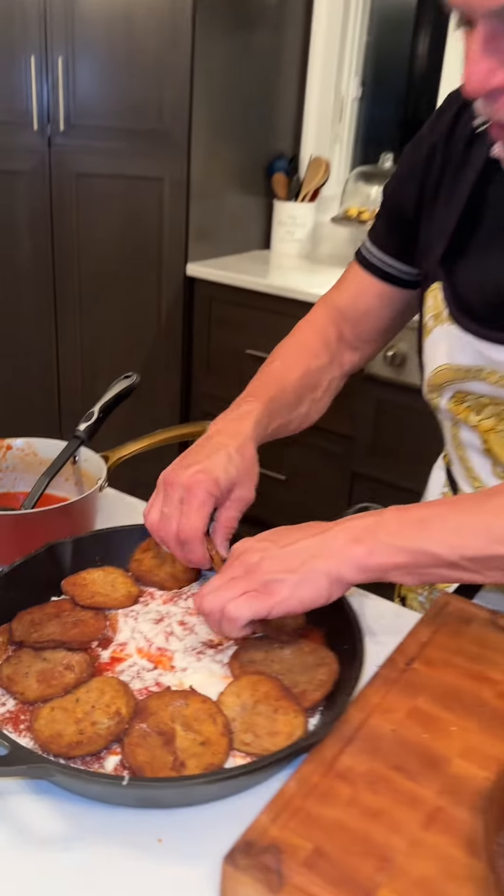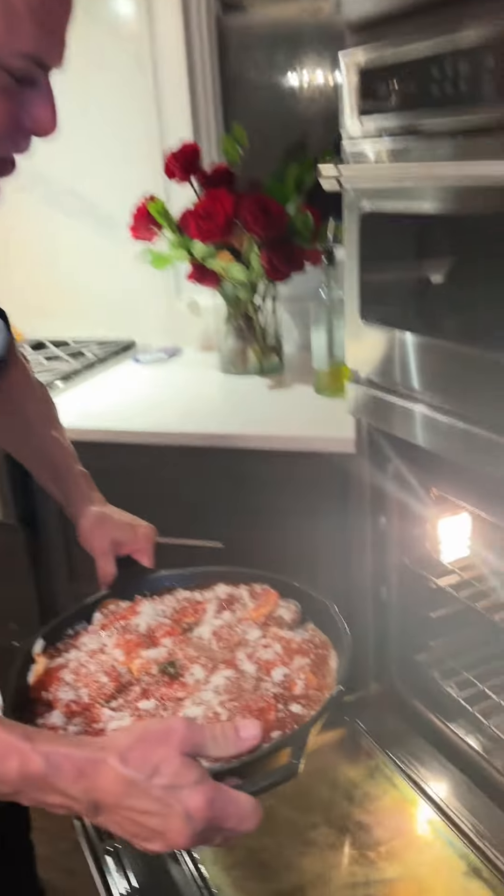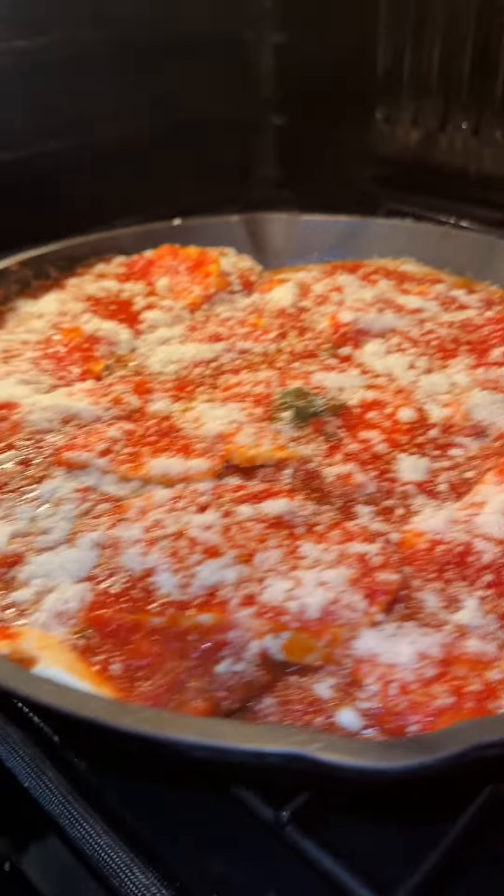Junior's second layer going on. Eggplant parmesan in the skillet going in — see you in about 20, baby. Eggplant parmesan in the skillet.